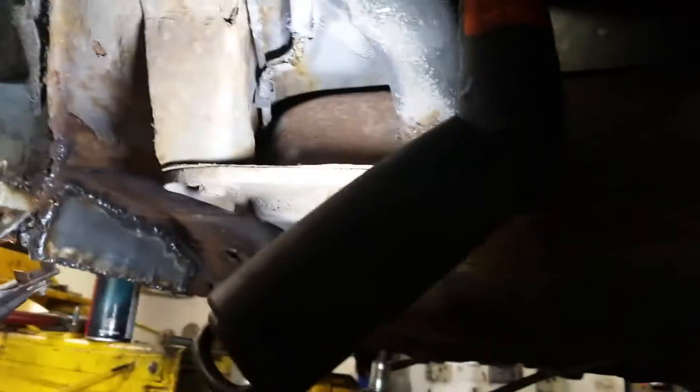Some more progress on the welding — this has done a mint job. Don't go too close, but there we go, it serves a purpose.